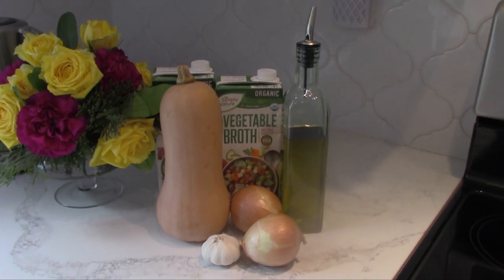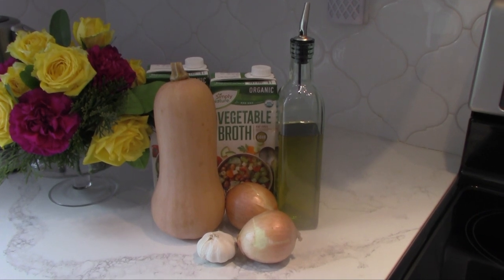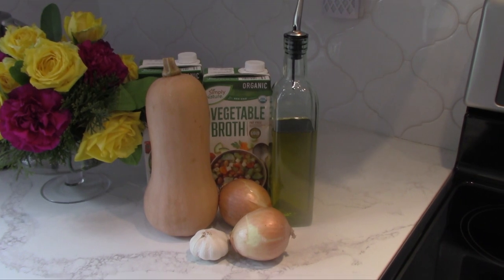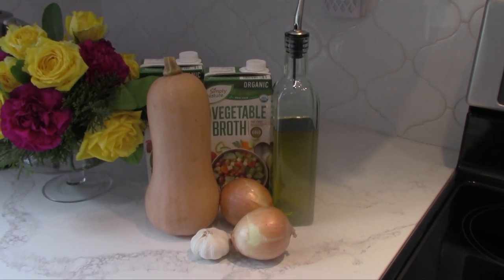Not only is this a delicious and healthy soup, but you just need a few ingredients. Basically what you will need is, of course, the butternut squash, one or two onions depending on the size, garlic, olive oil, and either chicken or vegetable stock or broth, whatever you like.